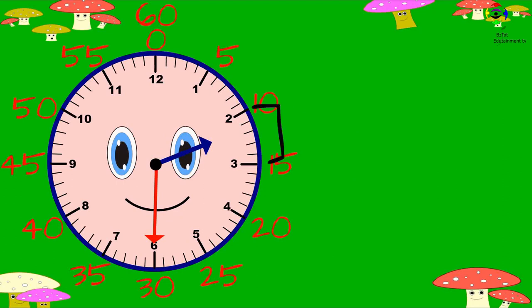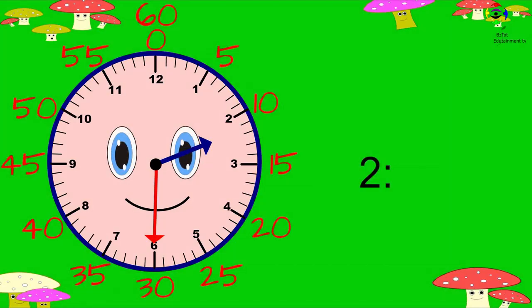The hour hand is between two and three. We are going to pick two, because it has passed two but has not yet reached three. So the hour is two. Let's look at the minute. The minute hand is pointing at six, which is...